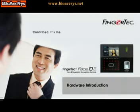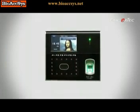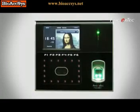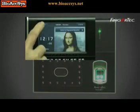Introducing the FINGERTECH FACE ID2, an advanced terminal for identity verification using facial recognition technology and fingerprint scanning technique.